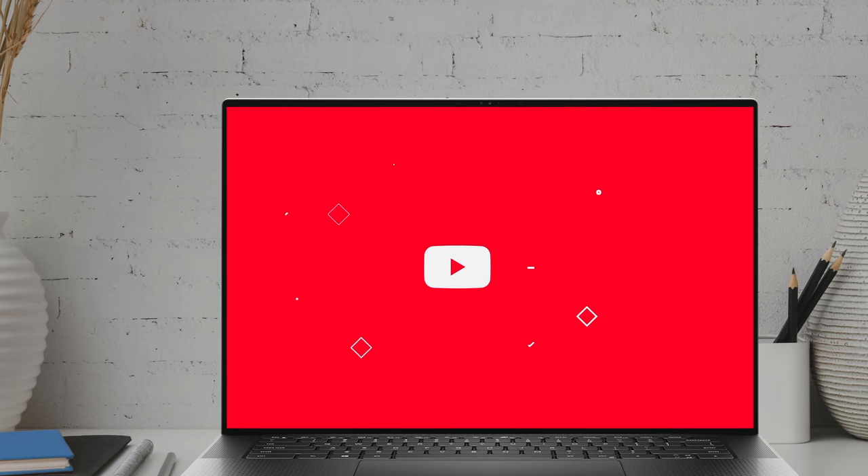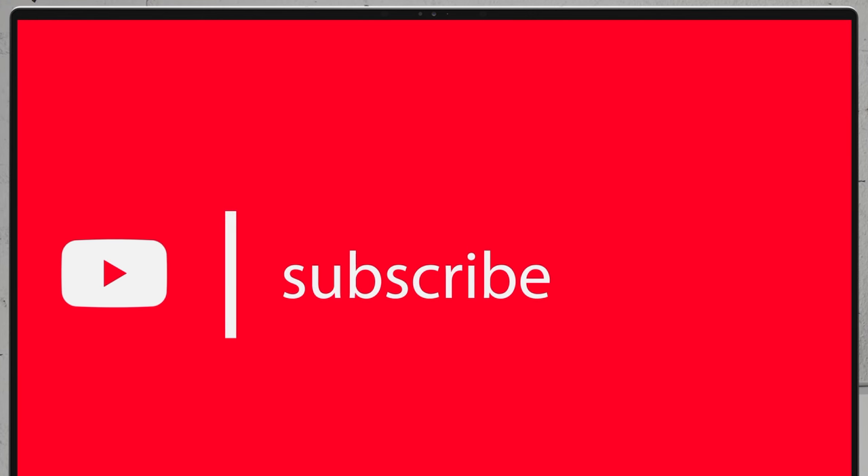If you'd like to see more disassembly videos of the latest notebooks, we would highly appreciate it if you hit the like button and subscribe to the channel!